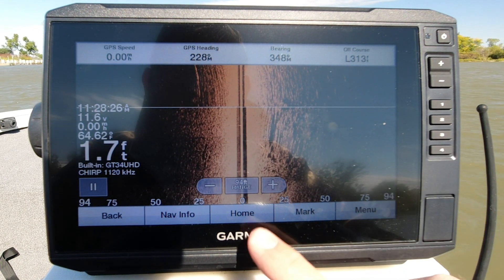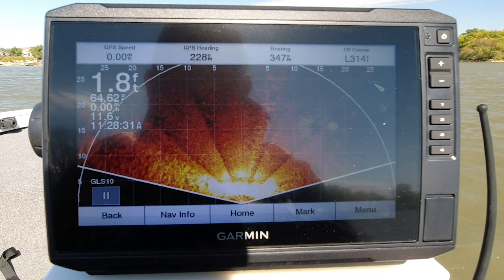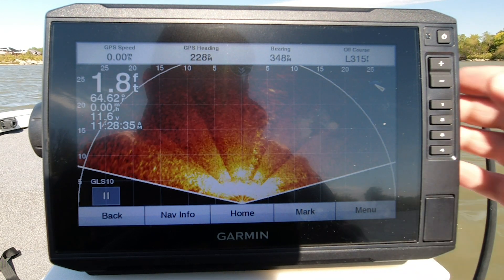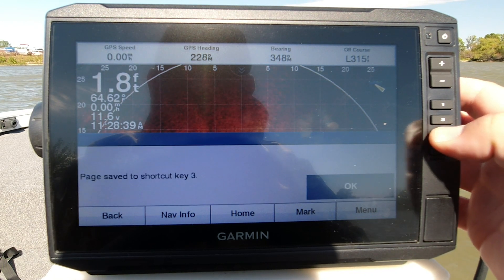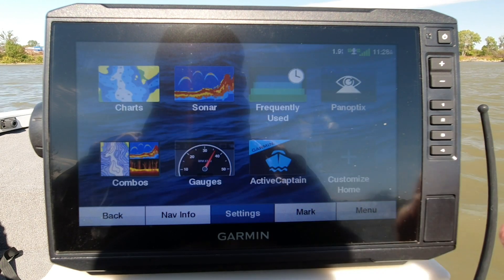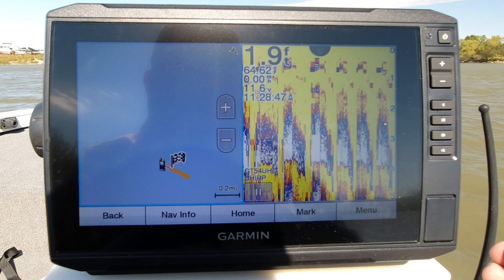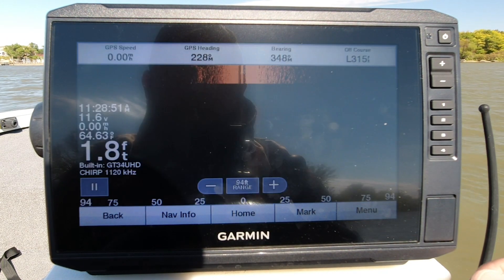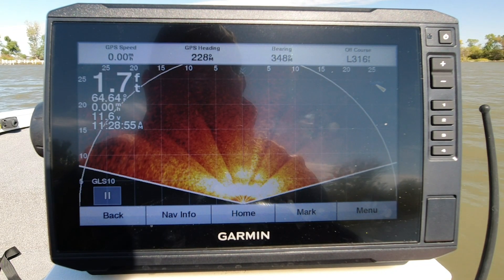Page save to shortcut key number two. Let's go one more time — get my LiveScope pulled up. I'm going to pan optics, and right now I've got it set up in perspective. I'm going to come over here to number three, press hold, and page save to shortcut number three. Now back to the home screen. I'm going to just tap number one — there it is. Tap number two — it kicks me right to side imaging. And number three pulls me right over to LiveScope.